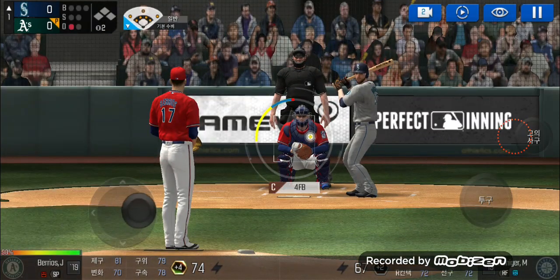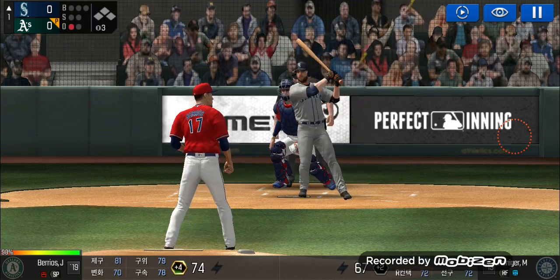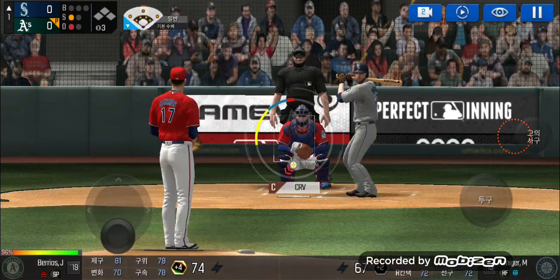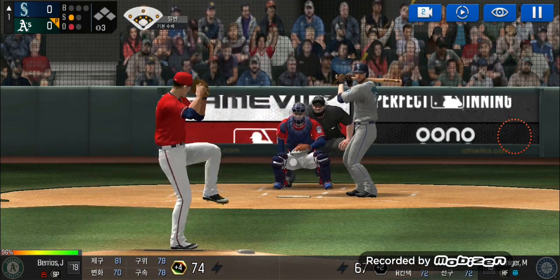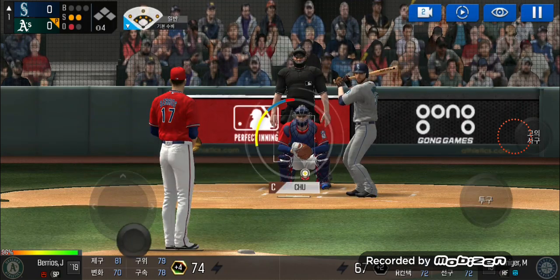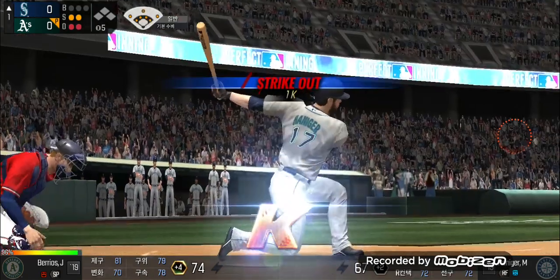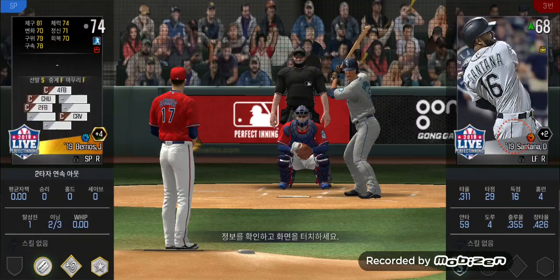The batter's stepping up to the plate. Here's the wind-up and the pitch — and a deep foul ball. Here's the wind-up and the pitch. He swung out of his shoes. Strike two. Here's the wind-up and the pitch. He just carved up that batter. Two outs.